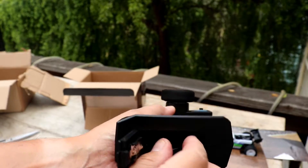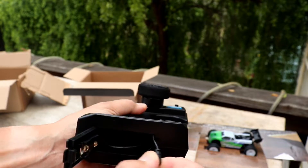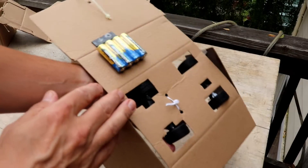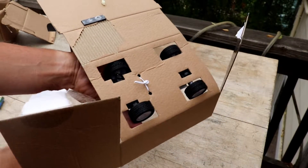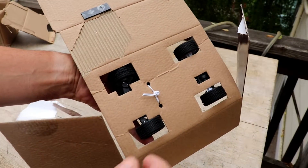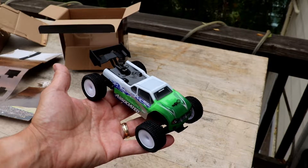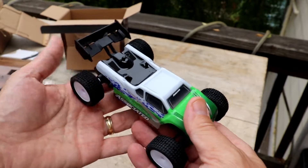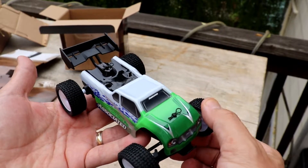The charging jack is right here. Let's go ahead and take the car out — four double A's right there. Perfect. Quick little twist tie here. Absolutely loving the green and white — it's got a plastic rear wing and little pin tires, super hard, real firm.